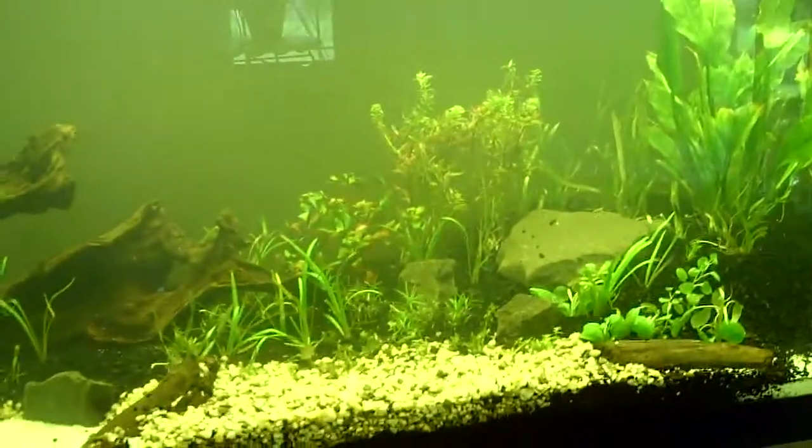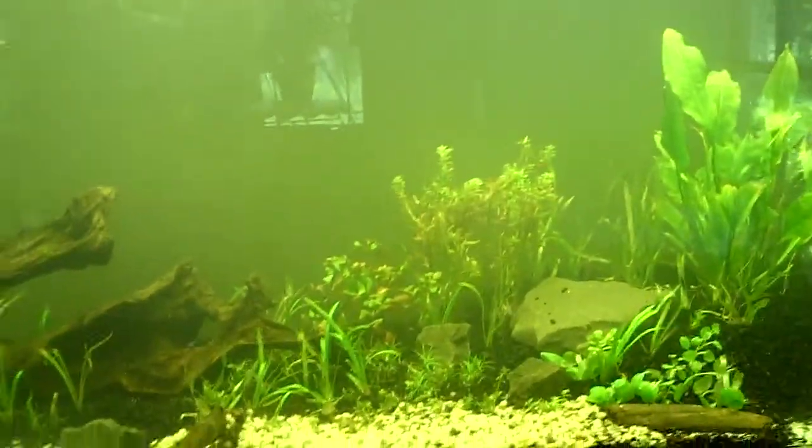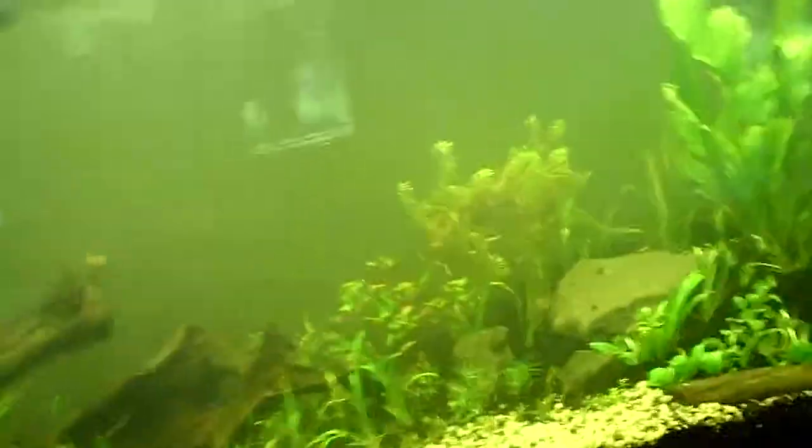It's controversial, but they say with dirt you don't even need to cycle — you can just put fish in right away. If you've read Ecology of the Planted Aquarium by Diana Walstad, she says she puts her fish in right away, which I really don't like to do. And you have to add your fish slowly too if you're going to do that, but that's a whole other subject.